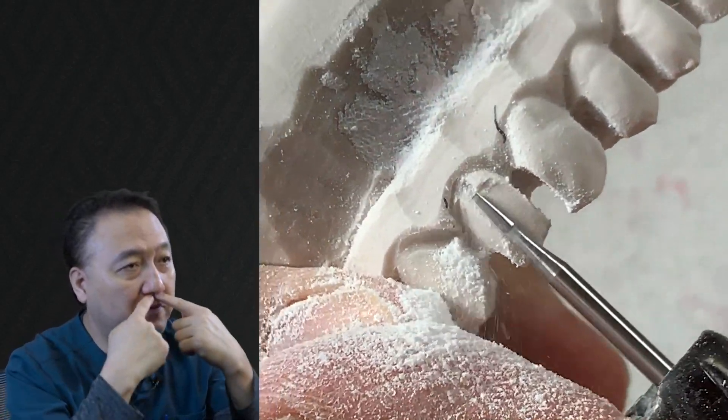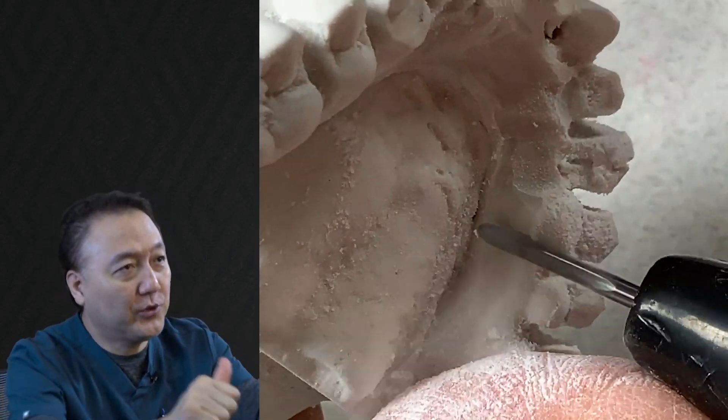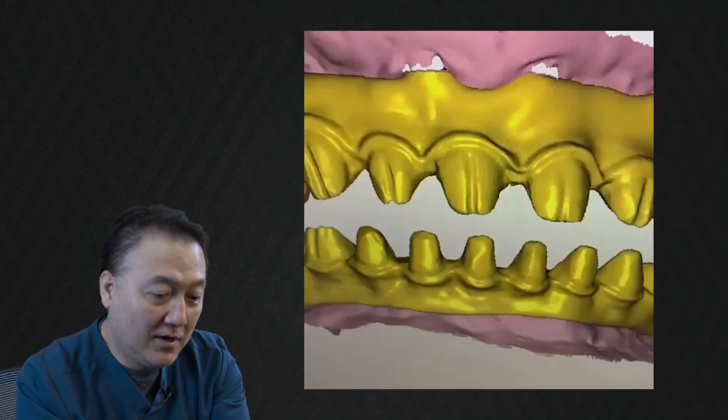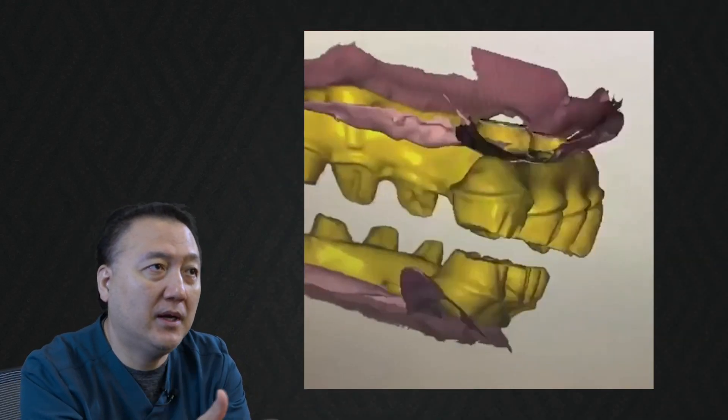I do have limitations on the facial area, but I have the ability on the lingual to bring it in as much as possible. So we copy mill — we design it and then we mill it.